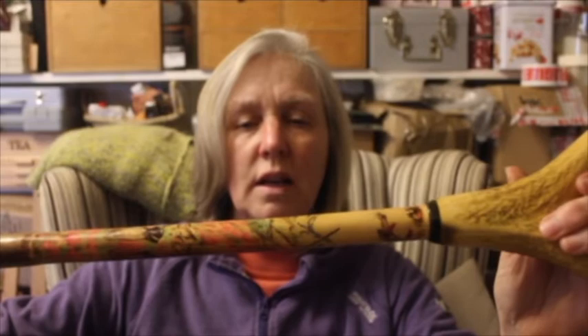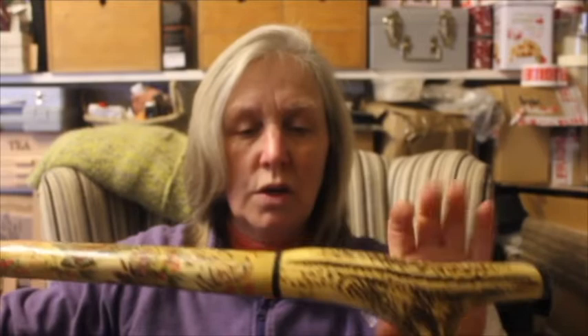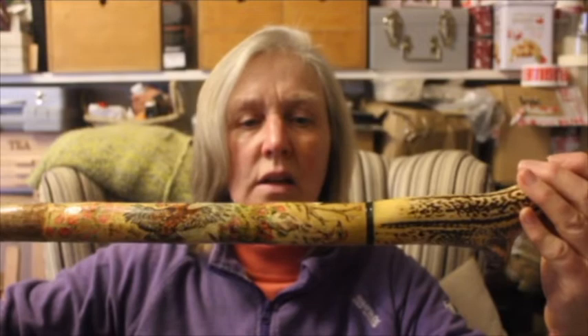So you can see my paintings on there. They're slightly different from my style now — my style has developed over time. So we've got my beautiful pointers, Lily and Tyler. That's the first stick I've painted, and this is the second one. The shaft and top are a bit more in keeping with each other, and you can see how much the style has developed even there.